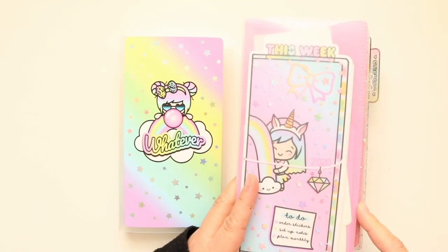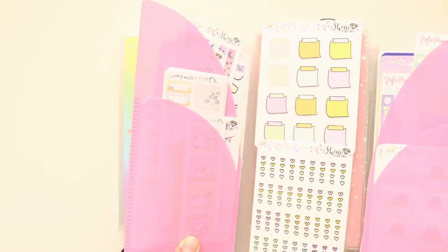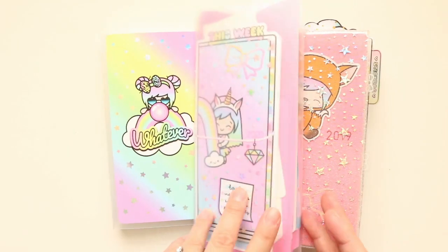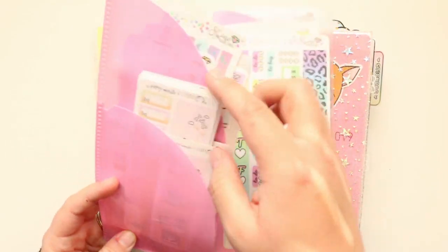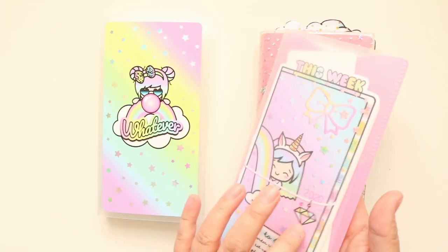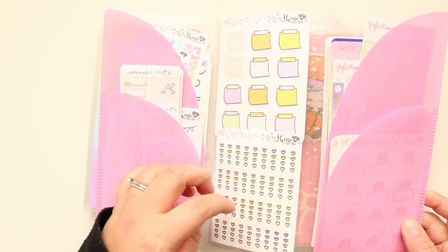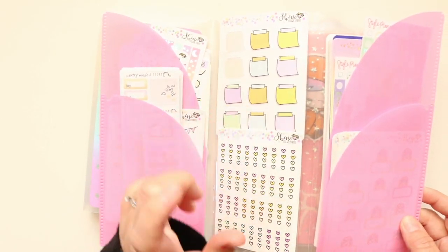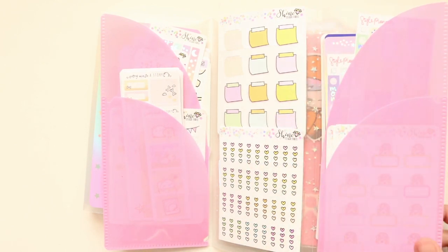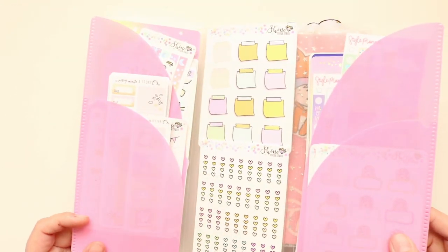I also have this — it was really popular a while ago — from OfficeMax, this tri-fold thing. What I did is I've got just like a bunch of stickers in here, front and back. I've got stuff in the front here, and here, and here. And then I also put some Target dollar spot pockets in here as well, so I can have other stickers in there. So this is my Shine Sticker Studio.